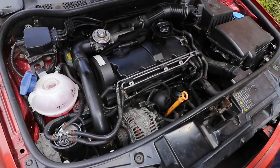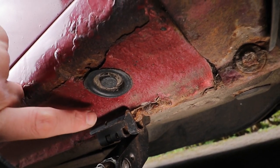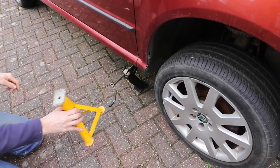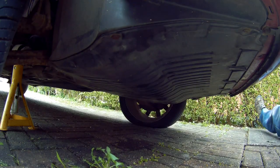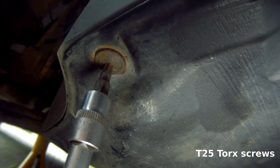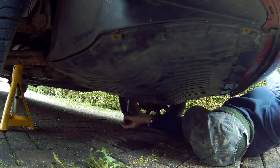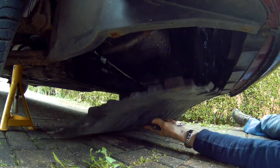As you need to get underneath the car, you need to jack it up at one side slightly. Put your jack on the seam in line with the small arrow on the sill. Put an axle stand in for safety, then go underneath the car and take the under tray off. This is held on by a series of T25 screw bolts — they do corrode quite a bit, so it's a good idea to put some penetrating fluid on if it hasn't been off for a while. Slide the tray out from the front and away from the car.